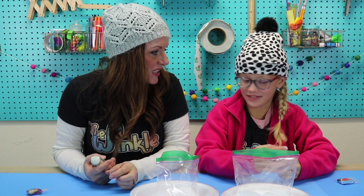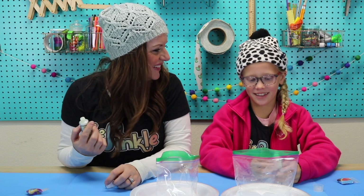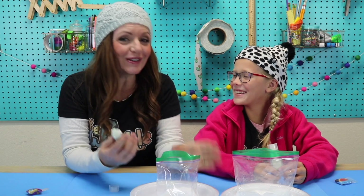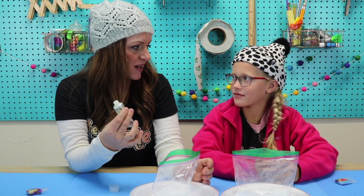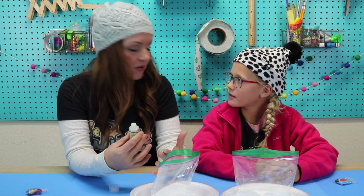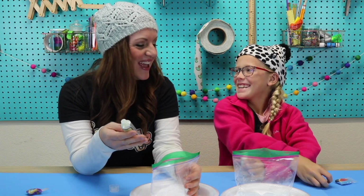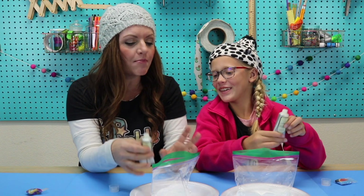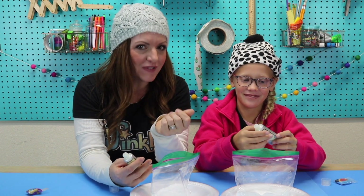There are only two ingredients in this project: the baking soda and conditioner. That's really easy! Baking soda dissolves really well in water, but the hair conditioner doesn't quite have enough water in it to make it dissolve completely. So are we going to need water? Nope, we don't need any water. The conditioner has a little bit of water in it, and when we add that to the baking soda, it moistens the baking soda just enough to make artificial snow.